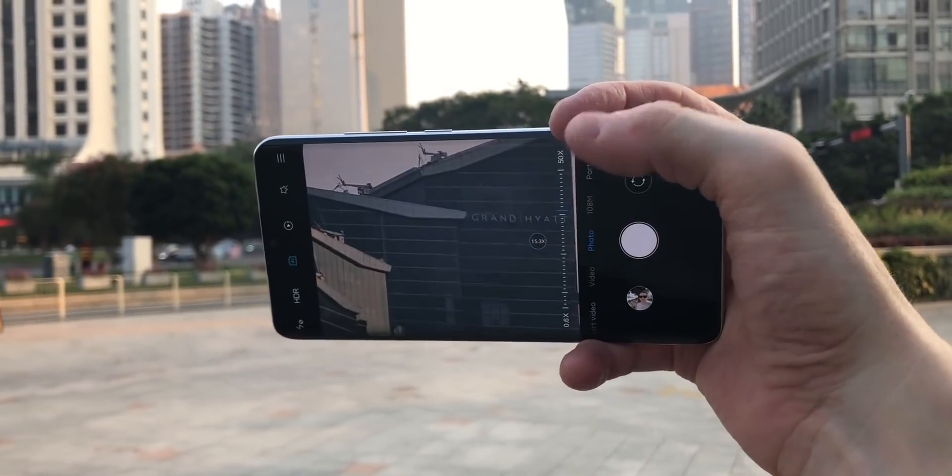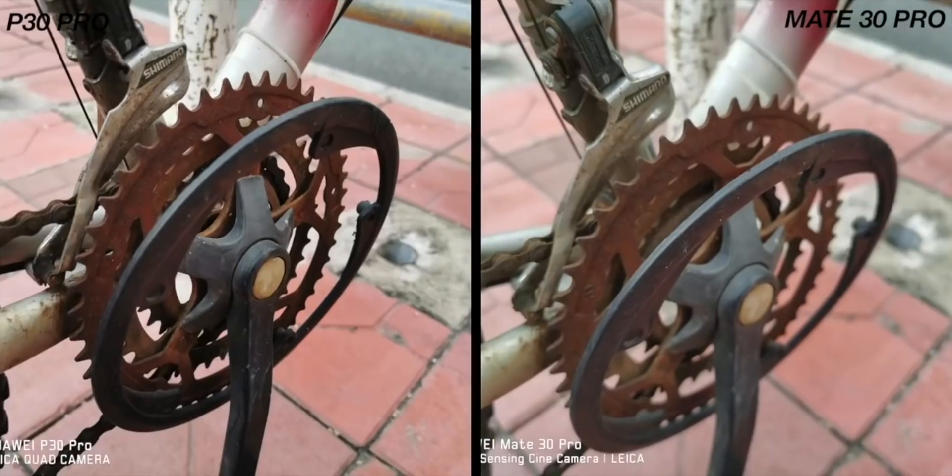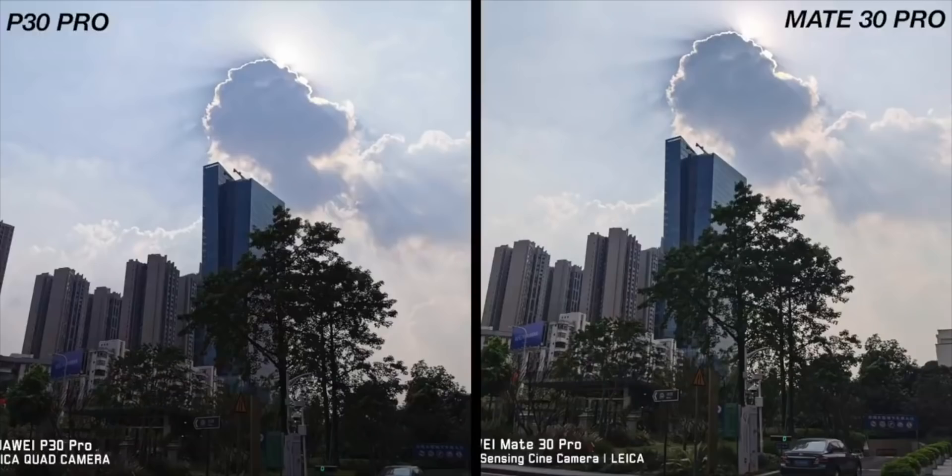The problem with high megapixel image sensors — for example the current crop of 48 megapixel, 64 megapixel, and even Xiaomi's 108 megapixel camera sensor — is that they cannot use HDR in high megapixel modes. So even though it's great to shoot with high megapixels, the lack of HDR takes away some of the benefits of smartphone image processing. But the fact that the S20 Ultra can use both high megapixel and HDR at the same time makes it a truly unique camera. We've not seen that before in smartphones, and it's definitely befitting of the Ultra name.